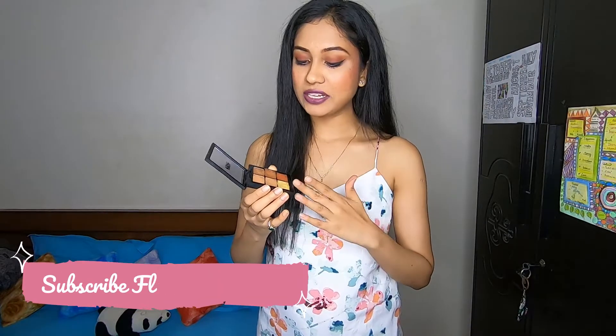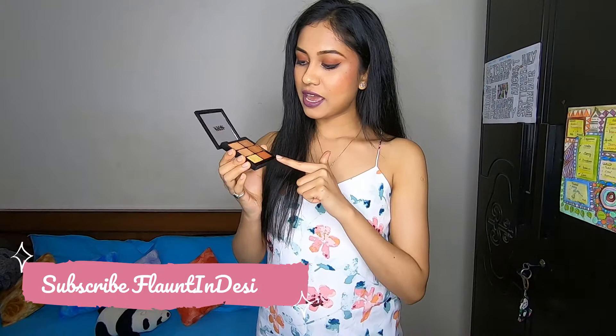The next product is this Nykaa Skin Genius Conceal and Correct Palette in the shade Medium 02. The main reason I bought this palette is lockdown — I wanted a good concealer but couldn't go out to check my shade, so I thought why not buy this palette and mix the colors to find my match. It has contour shades and a red shade to hide marks, so that's why I bought it.